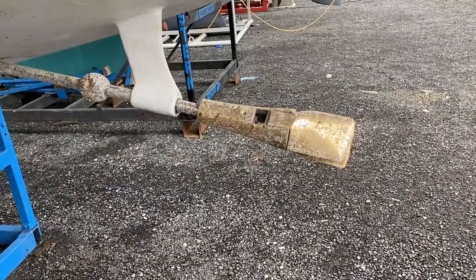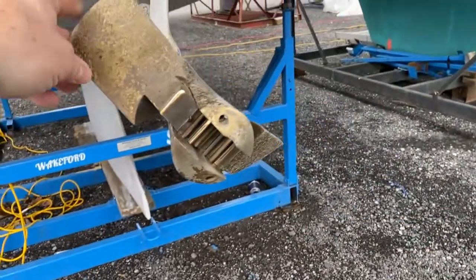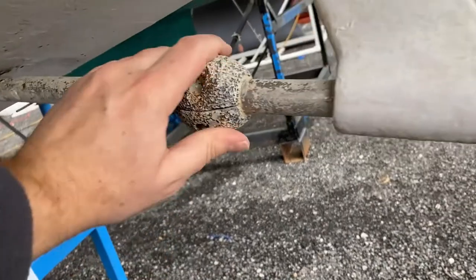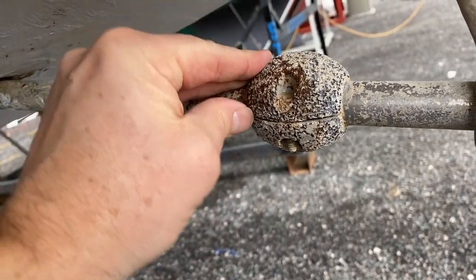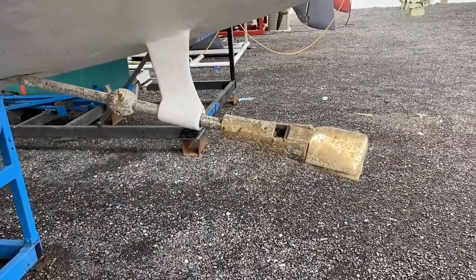You might have seen this in my last video where I gave you a teaser about what this one was going to be about. I like to get my prop nice and polished every season. Of course it'll always come out of the lake looking a little worse for wear — there's no stopping the growth. The prop you see here is after a season's worth of sailing and having been pressure washed.